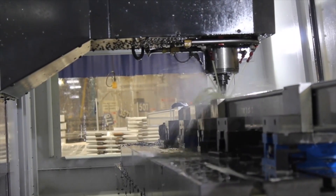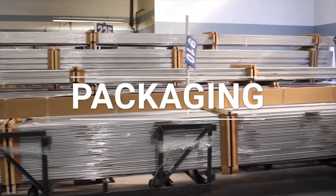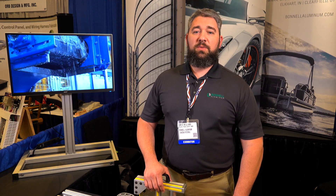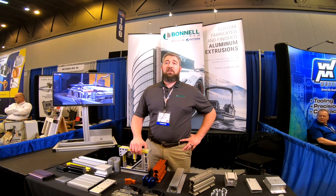A couple of things that are special about Bonnell: we have excellent customer service, we have representatives throughout the U.S., and we also offer custom design services to help customers with their custom products. Get us involved early at Bonnell Aluminum for your custom extrusion needs. We're located in Newnan, Georgia; Carthage, Tennessee; Elkhart, Indiana; Niles, Michigan; and Salt Lake City, Utah.